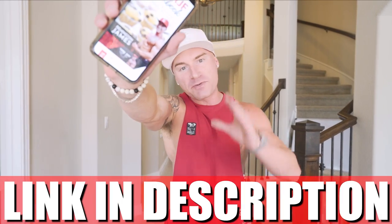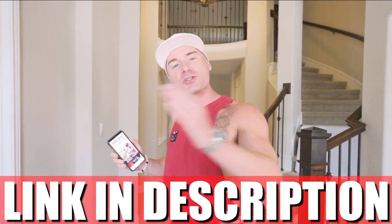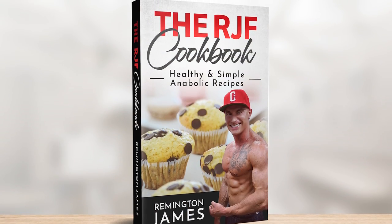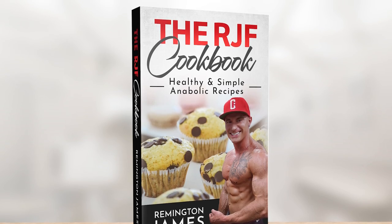As always, if you have the RJF recipe book — link in description — it's been updated. This recipe is in there. Every other one of my ice cream recipes is in there. We've got the Oreo McFlurry, the peanut butter cup blizzard, and some other stuff you haven't even seen on the channel. You get it one time, you get every future recipe for free. It's a handy little guide right in your pocket — shopping list, ingredients, measurements, what to weigh out, step-by-step instructions. If you're serious about making a lifestyle change, this could be the best investment you ever made.